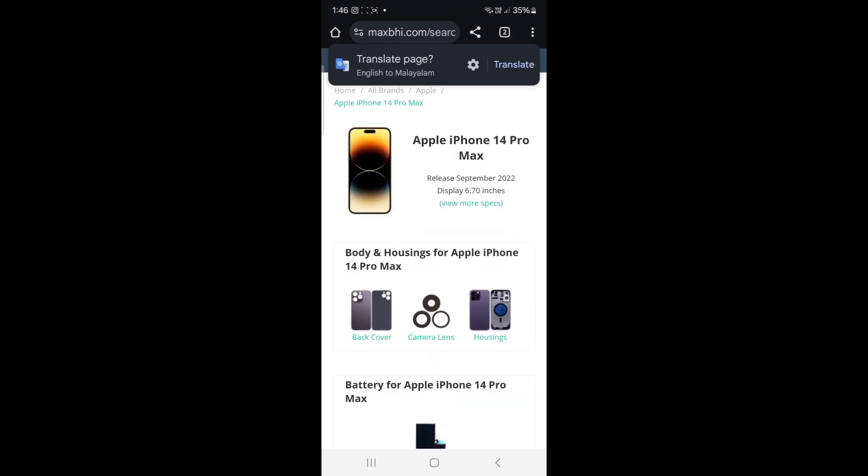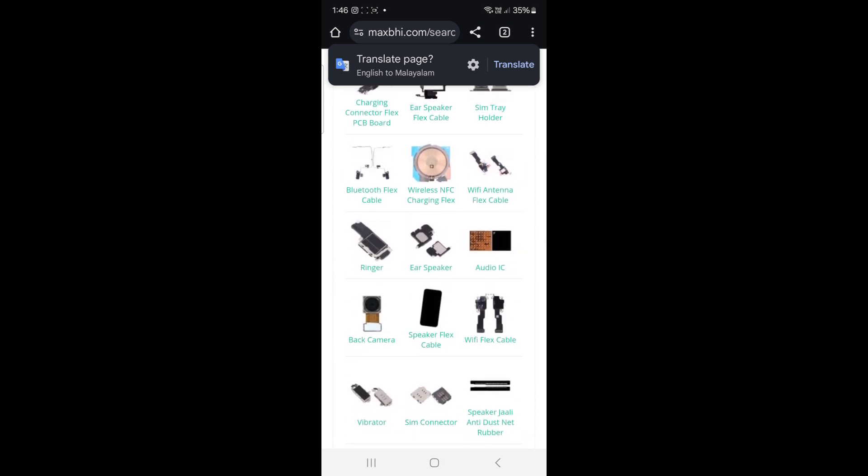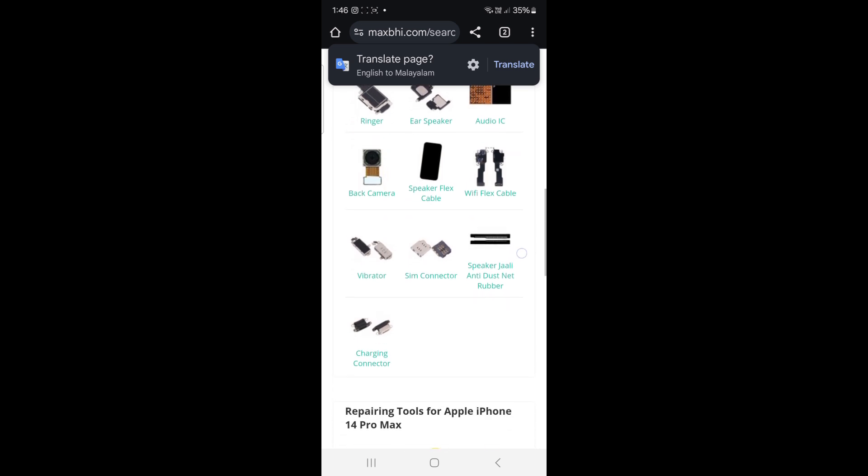You can also select parts such as the slipper, board, speaker, flex cable, SIM, connector, and more.